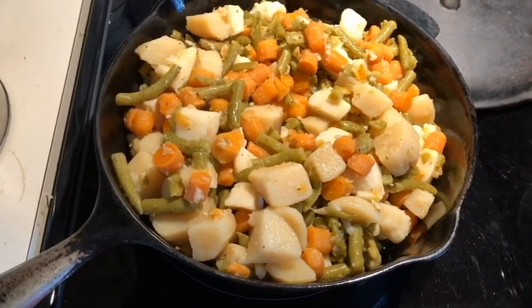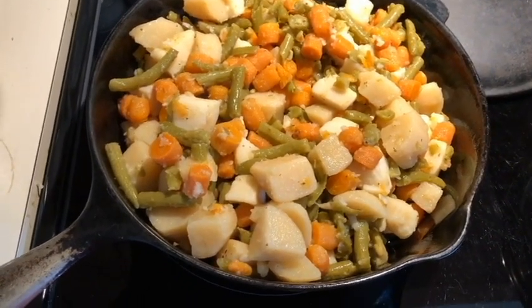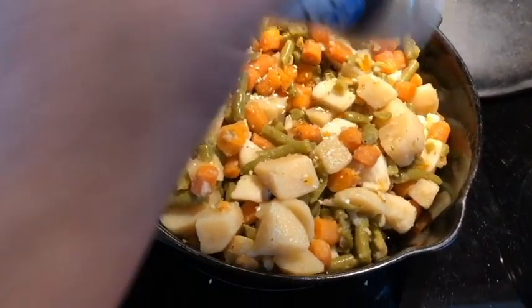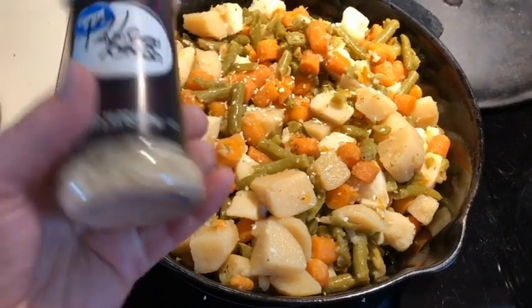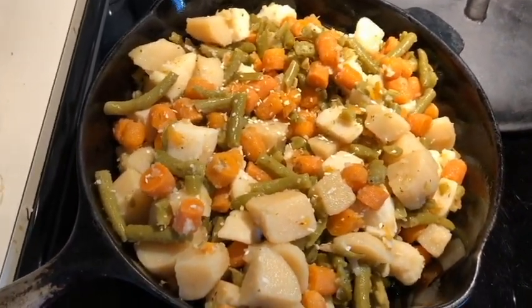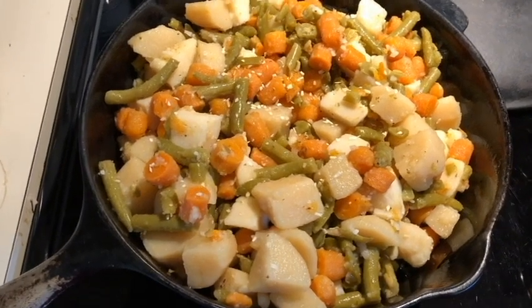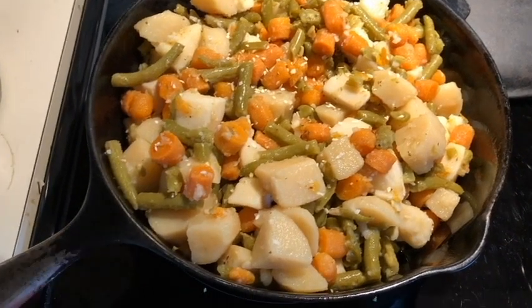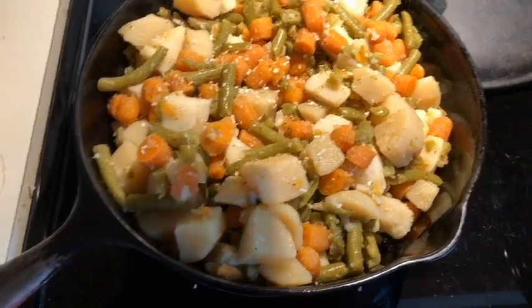The vegetable mixture is now in the hot cast iron skillet. I'm going to add some extra onions on top. This will go in the oven at 350 degrees. Stir occasionally until it reaches your desired temperature. We'll put some more vegetable seasoning on top too.